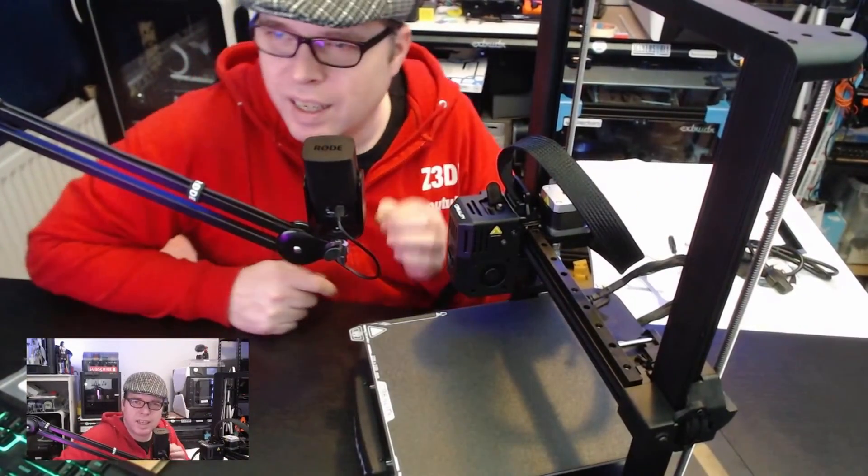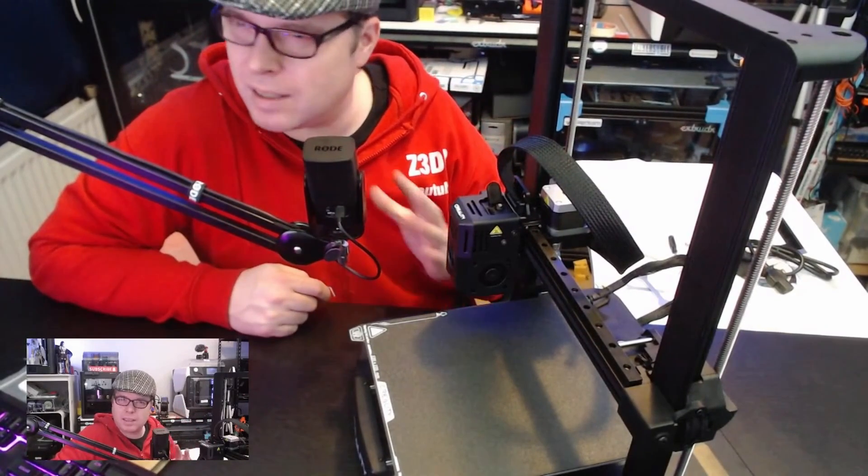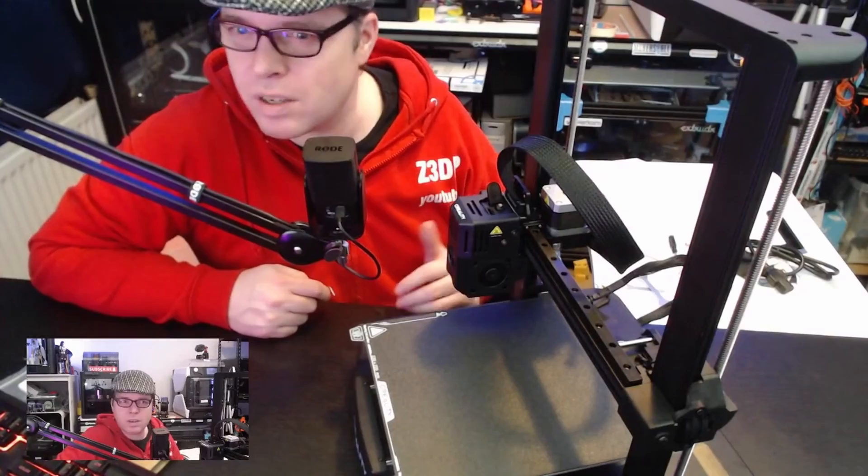Just imagine getting your first 3D printer looking like this, instead of what we used to have like 5 or 6 years ago.